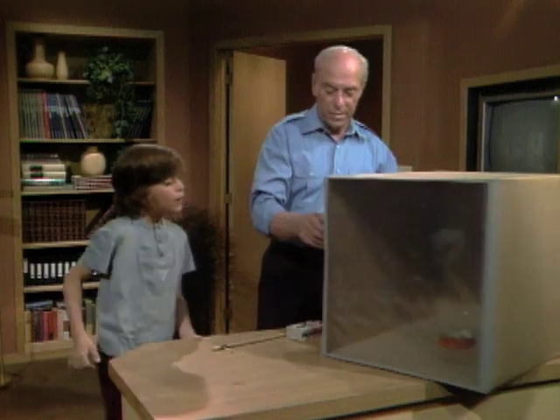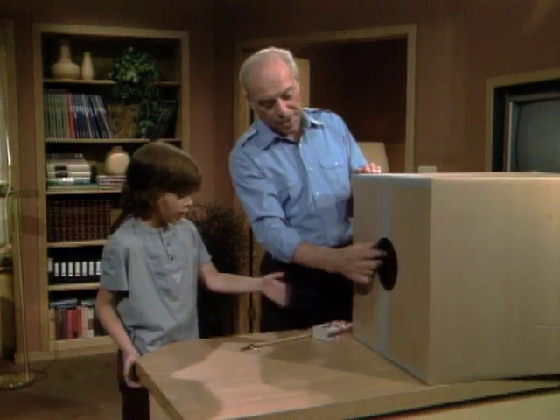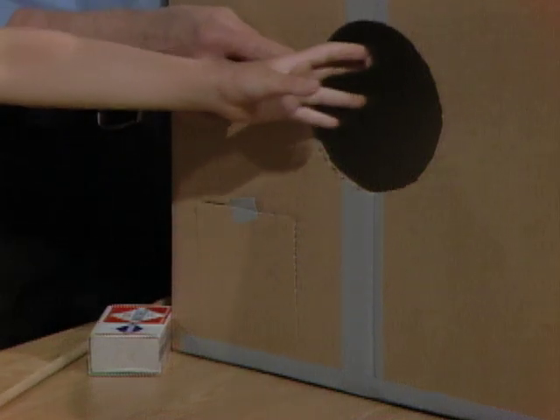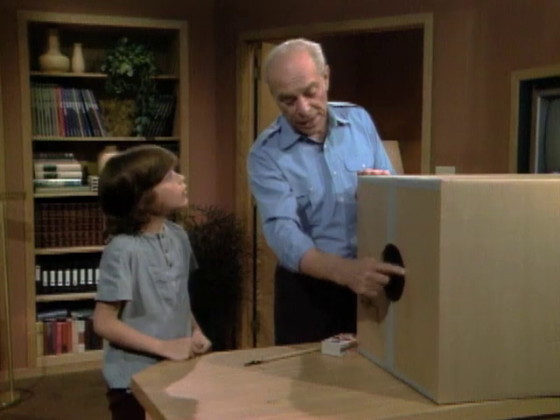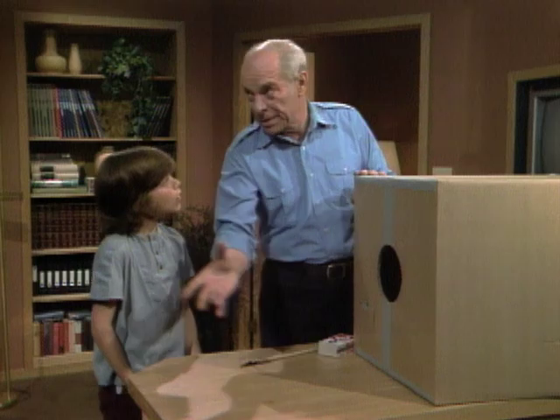Then what will happen when you pound like that? Well, the smoke will be in there and it'll be hitting the smoke and it'll be forced one way out of this hole and be formed in a ring because of the circle. It'll ring about this size. It'll start out that size and the most energy will be around the edge like this, and the smoke ring should come out like that.